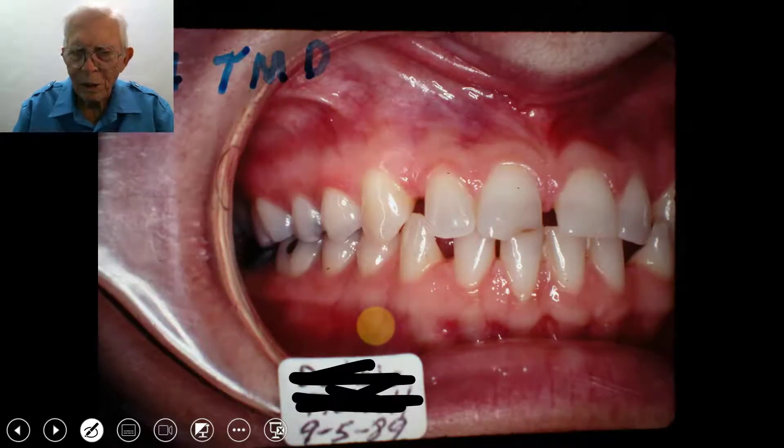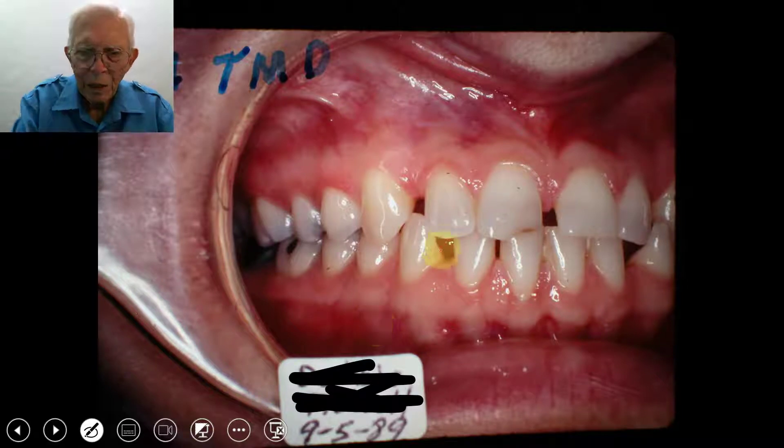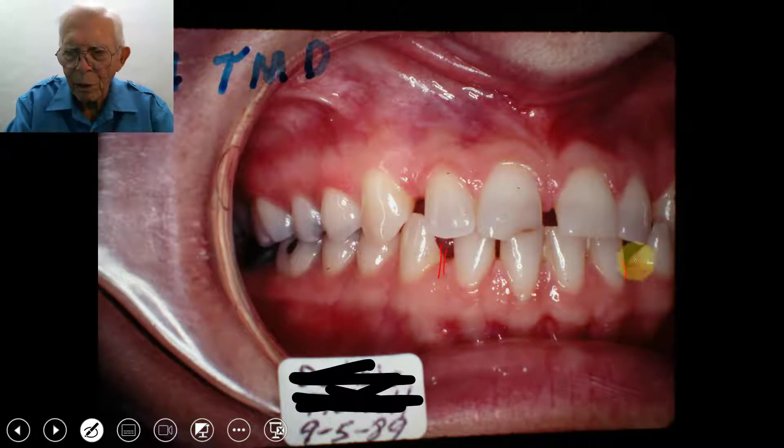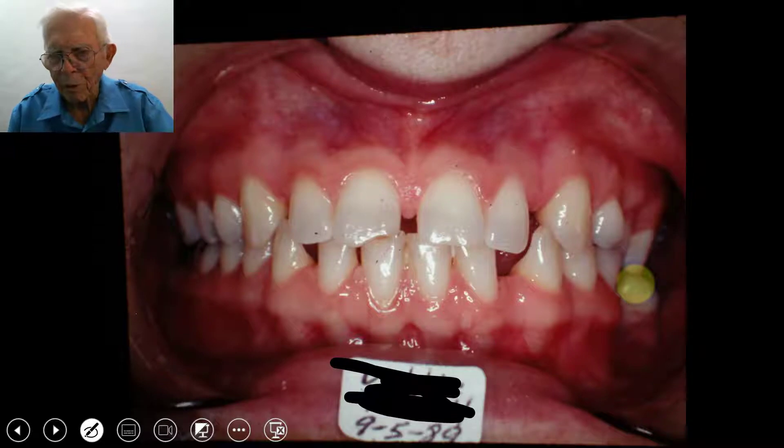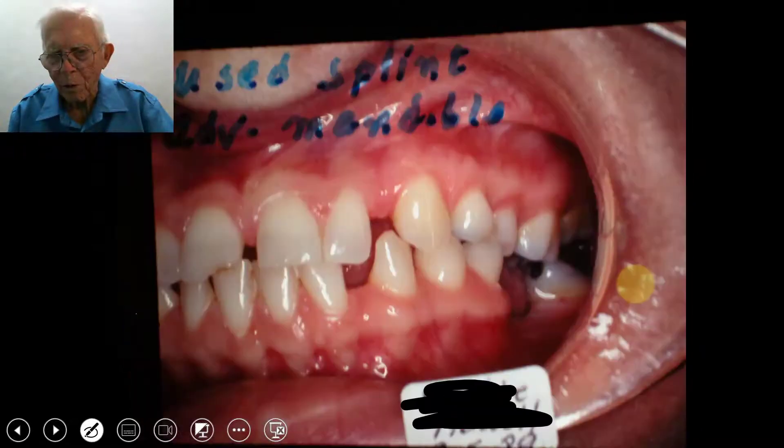There's space all the way around and then between the centrals. Down on the bottom they've got caps down here, and on the other side of the mouth the caps look like they're a little bit bigger over there.